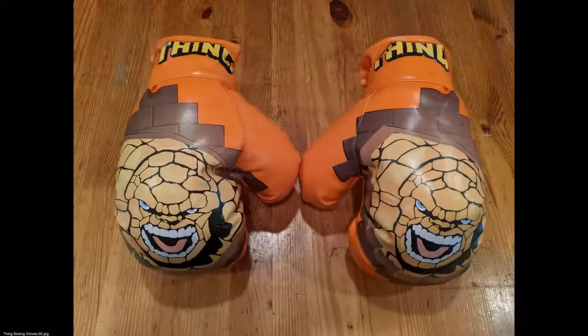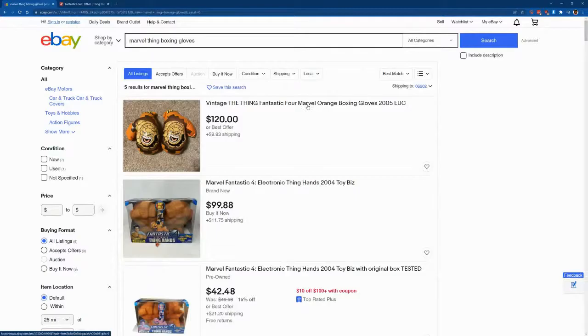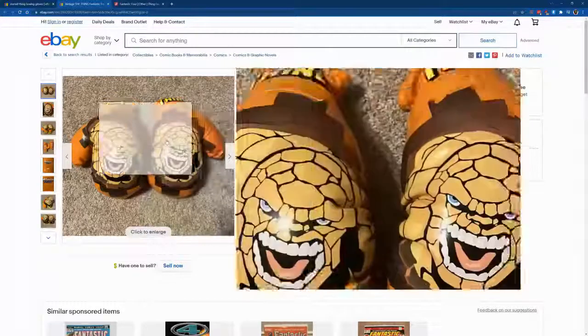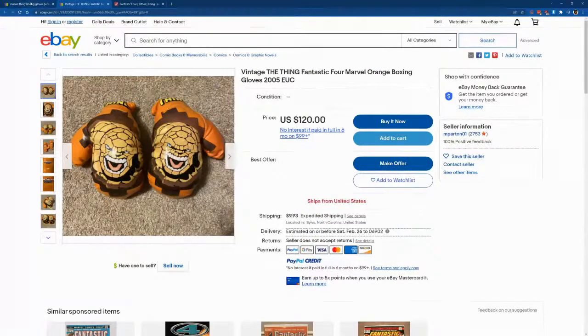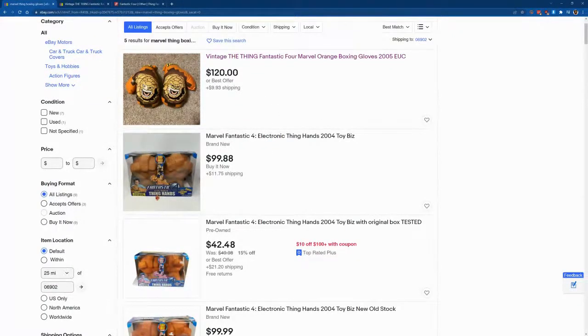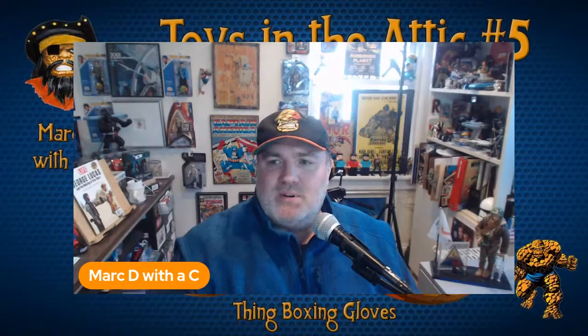The Hulk usually gets more attention and more toys, so it's fun to have this kind of Thing merchandise out there. You can get them on Poshmark right now, and they're also on eBay for $120 — I don't know if anyone wants to send me $120, but maybe I'll sell them. It looks like a really nice set. I'll put the link in the description. There's only one set of boxing gloves for sale right now, so hope you enjoyed this trip down boxing lane with the Thing. If you need a set, search eBay and maybe a price you like will come up. Hope everyone has a great day — take care!